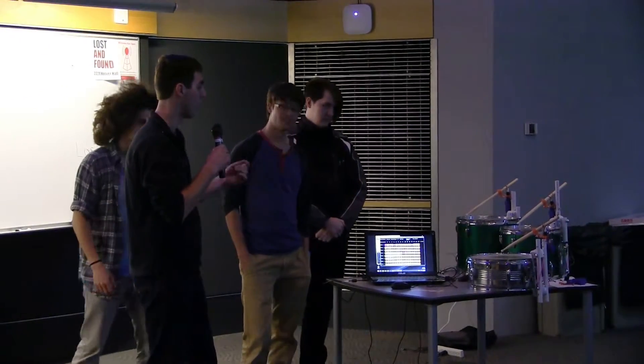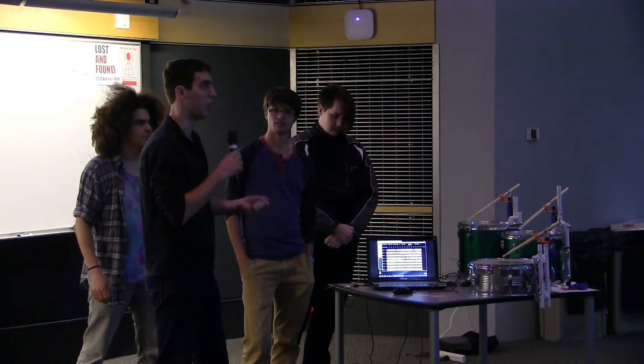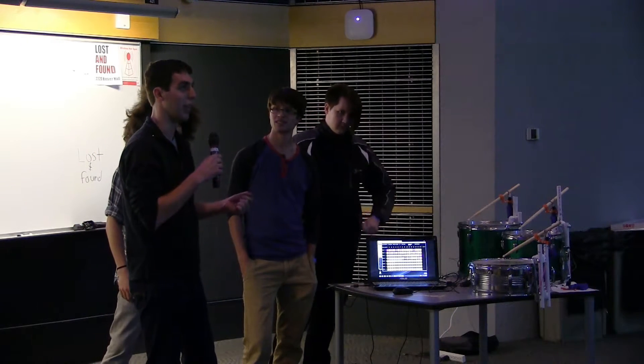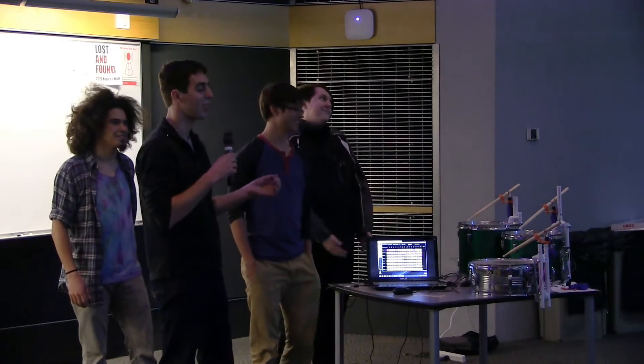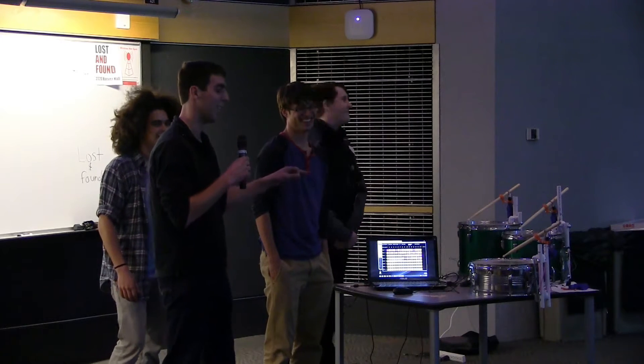For our project we did a combination of hardware and software to create a drum set that plays itself. The integration was — a lot of bands, endless numbers of bands, have broken up because they hate each other. So just get rid of the drummer, save yourself an asshole, move on with life.